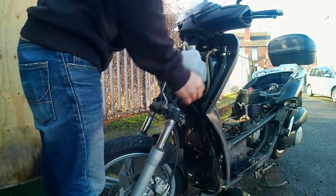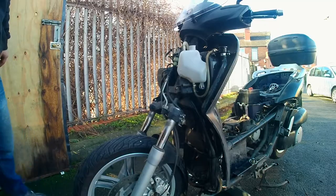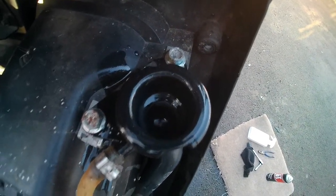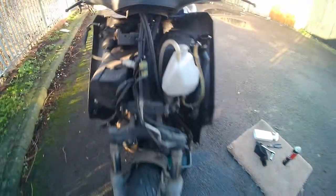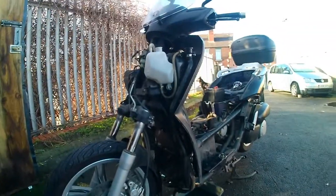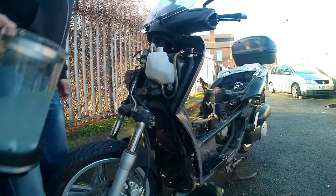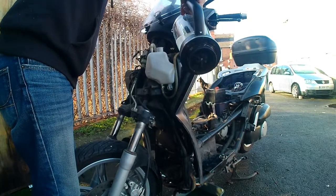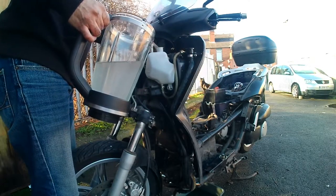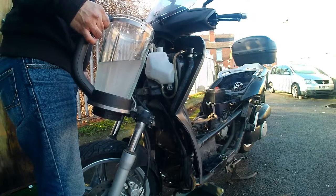This bike has been sitting for about five years and I'm getting it back on the road. About two years before I parked it, I did a full coolant flush, and the coolant was good — so when it came out it wasn't too dirty. This is mainly to show you how to do it, because there aren't many videos about the X-City 250cc. Keep topping it up, let the bike run, let it warm up — it's a case of rinse and repeat.